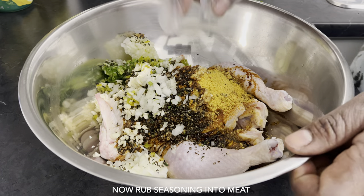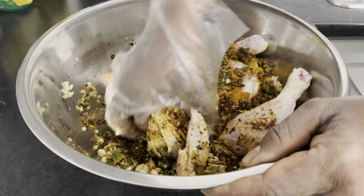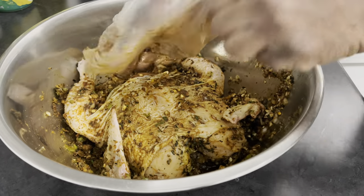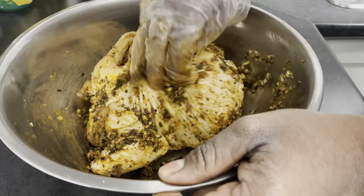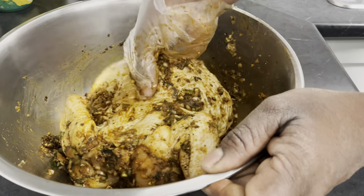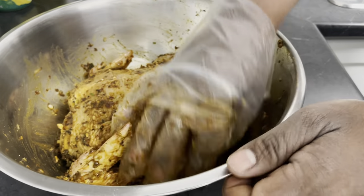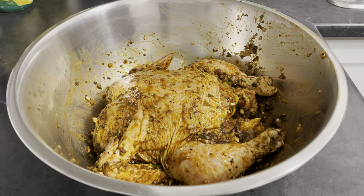Now I'm going to go ahead and rub my seasoning inside the meat. Guys, this is smelling really, really delicious, trust me. You have to make sure you stuff some of that seasoning in the belly. I'm going to flip it over and make sure I get the back properly. The aroma coming from this chicken is unbelievable. I'm going to take some of that seasoning and stuff it inside the belly. Alright, so I'm just going to leave this to soak for about an hour, just to make sure the meat is properly marinated.